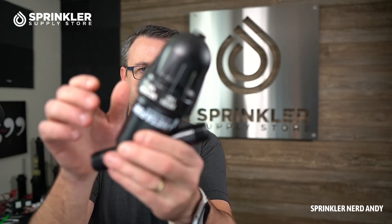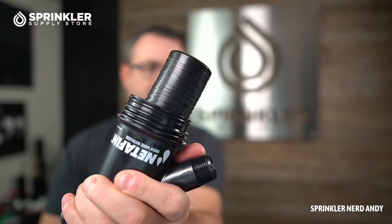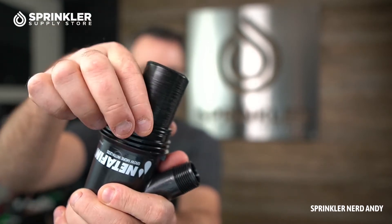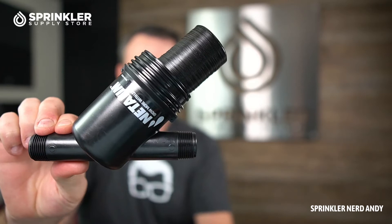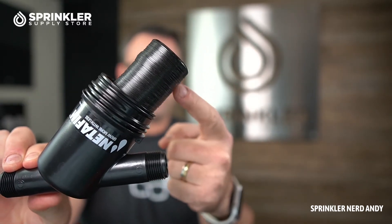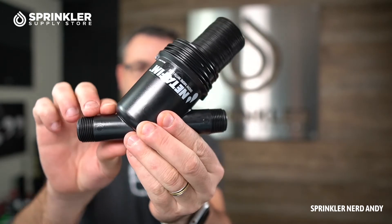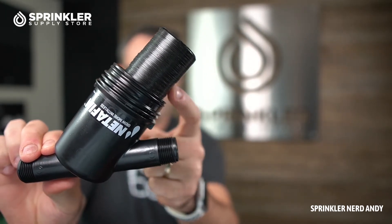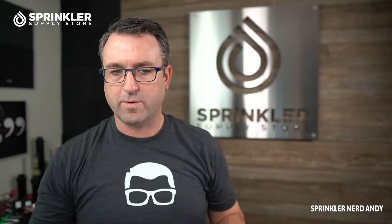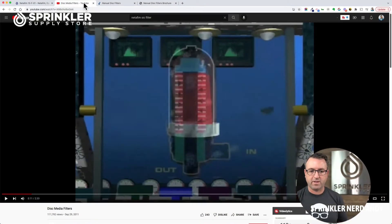This is the three-quarter inch size — let's go ahead and take it apart. We have a cylinder of disks, and what happens is the water flows in and moves from the outside of the filter through these disks, down the inside, and into the zone. All of the debris is captured inside these disks. Now let's play a quick video of the process and then we'll jump right back to the device.